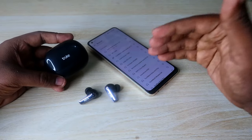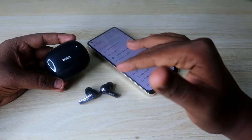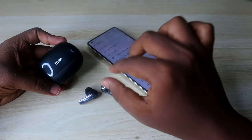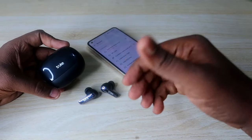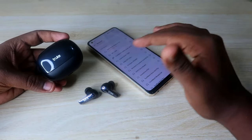If you are facing any connection-related issue on True Buds Clarity 5 earbuds, doing the reset process will sort out your problem. If you can only hear audio on the left or right earbud, or the left or right earbud is pairing separately, these issues will be sorted out with the help of a reset.